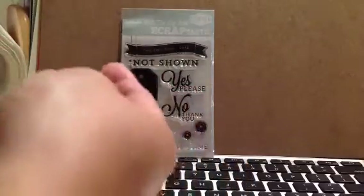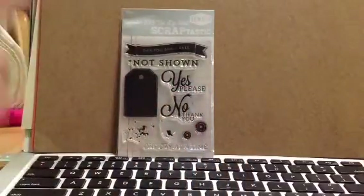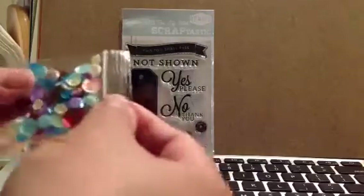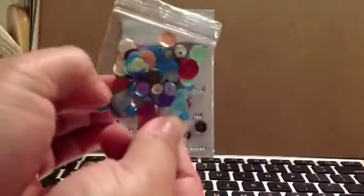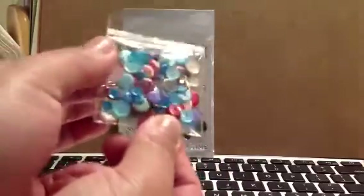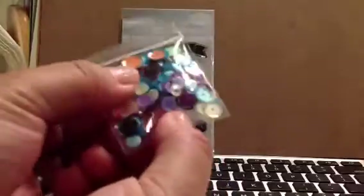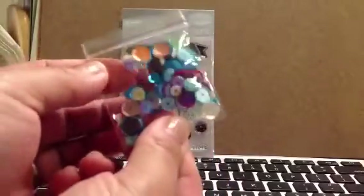So yay, I am loving this kit so far. I'm still in joy with having the two-sided cards. And look how much sequins they give you — this is wonderful. I will take this over confetti any day. And look at the blues — I love these blues and purples. Super pretty.